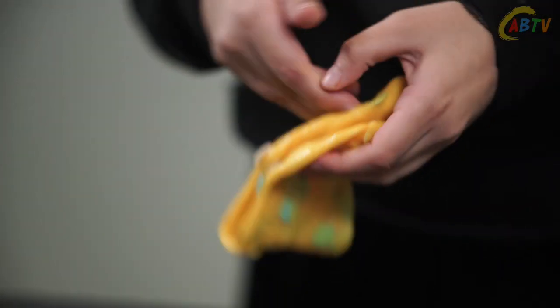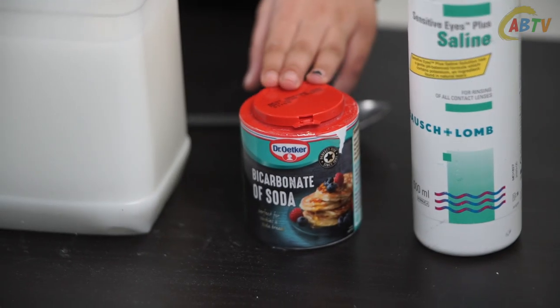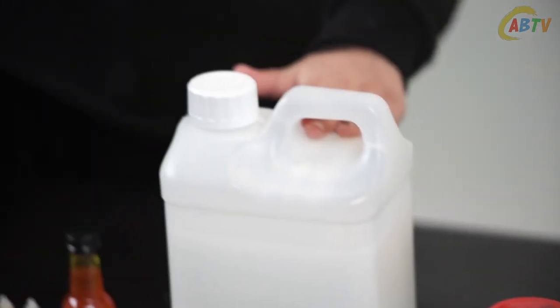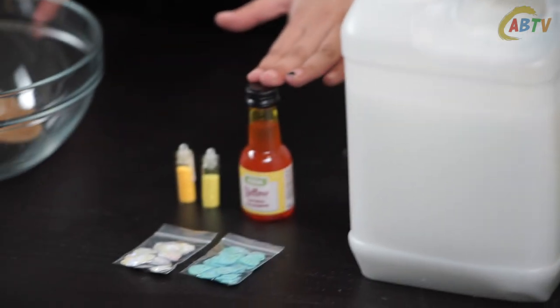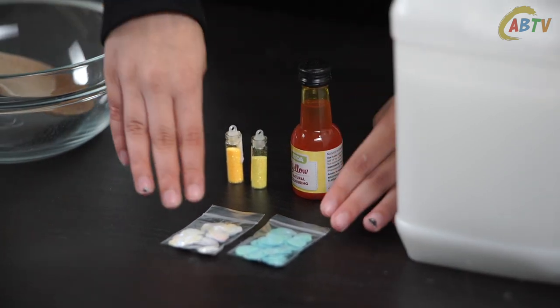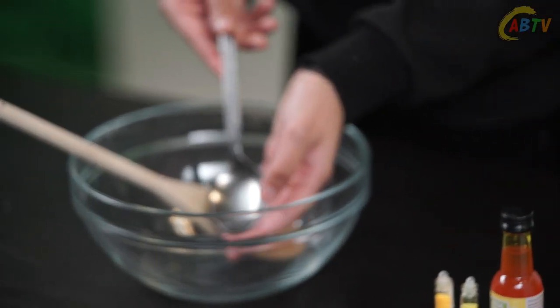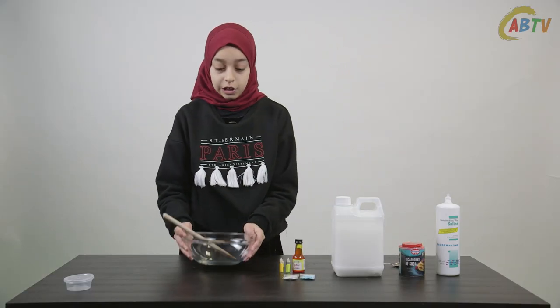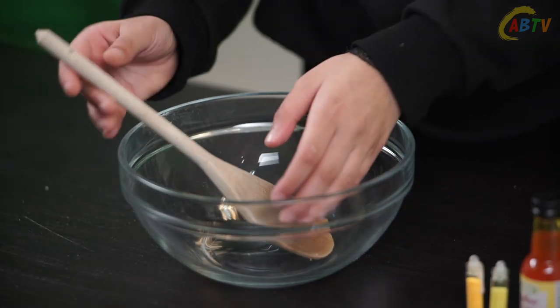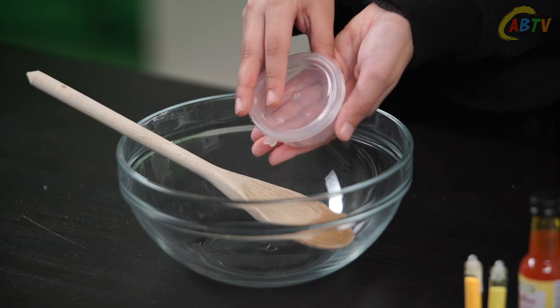For the ingredients you'll need contact lens solution, bicarbonate of soda, PVA glue, orange food coloring, yellow glitter and seashell sequins, and a tablespoon for the bicarbonate of soda. You'll also need a glass bowl for the slime, a wooden spoon to mix with, and lastly a container for the finishing results.